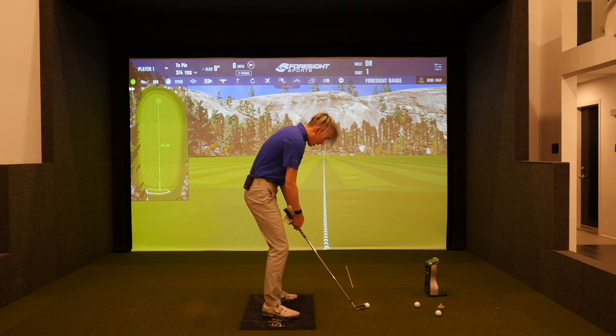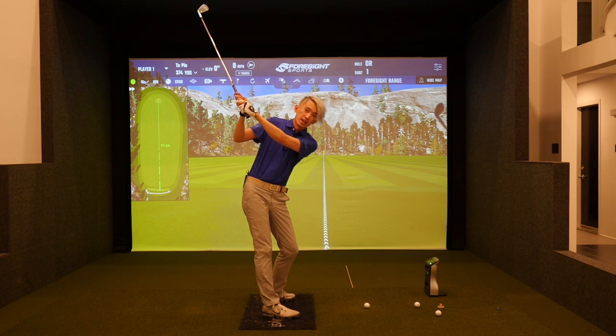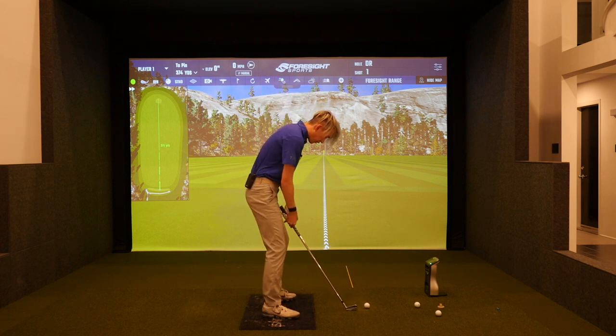We know that at the top of the backswing, most good ball strikers see the shaft shallower in transition. You can see the angle of the shaft in comparison to the ground is shallowing and flattening in transition — that's what most people want to do in the downswing.